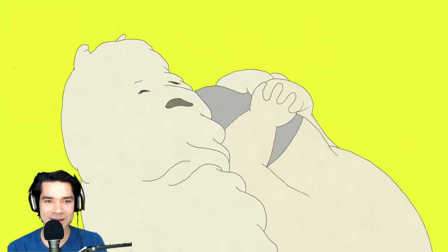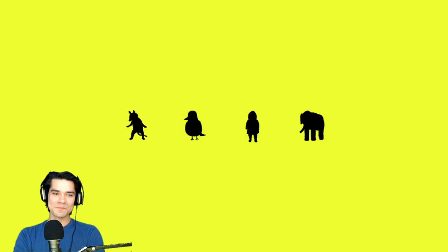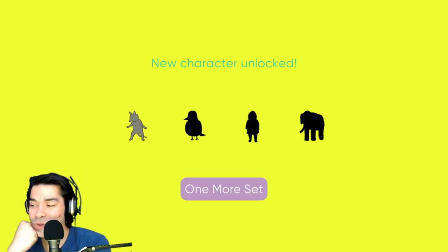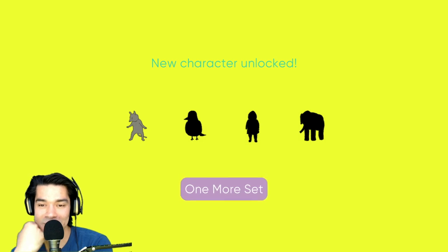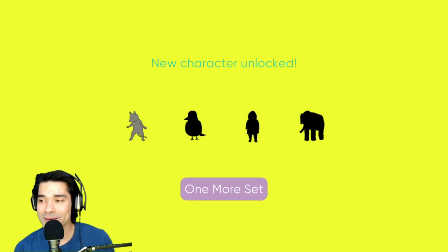Oh my God, it's a masterpiece. Oh my God, it was wonderful, absolutely wonderful. Thanks for hanging out, y'all. This has been My Exercise. It's on Itch.io — I'll put a link to the game in the description. If there's something you want to see me play, leave a comment. This was a suggestion. Give this video a like and subscribe and all that. Thanks for hanging out. I'll see you guys next time. Love you. Bye.